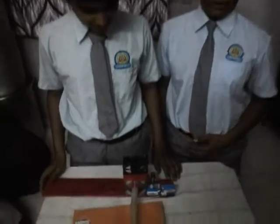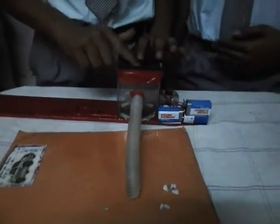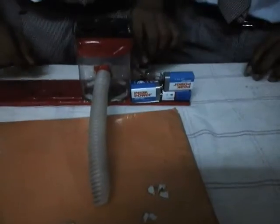Now we are showing you how to make a mini vacuum cleaner. The materials we use are: a DC motor connected with a propeller, four nine volt batteries, a switch, a plywood, and a PVC flexible pipe. As I switch on the switch,